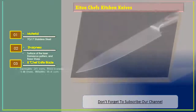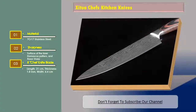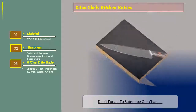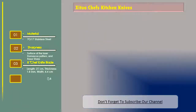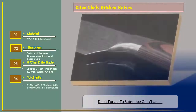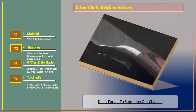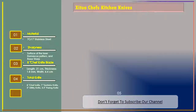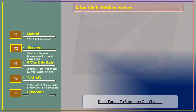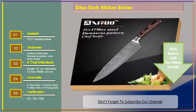8-inch chef knife blade: length 21 centimeters, thickness 1.8 millimeters, width 4.4 centimeters. Total knife set: 8-inch chef knife, 7-inch Santoku knife, 5-inch utility knife, 3.5-inch paring knife. Certification: CE, CIQ.